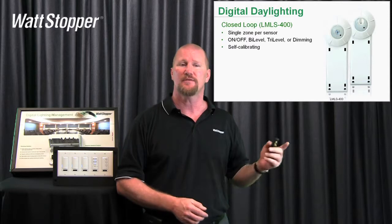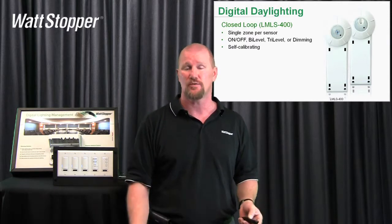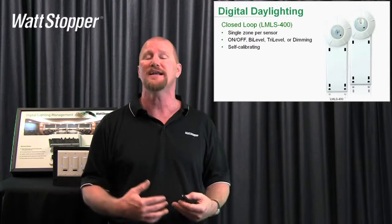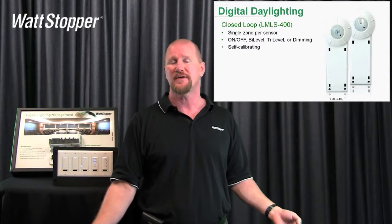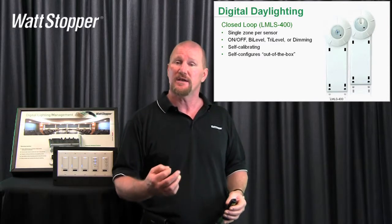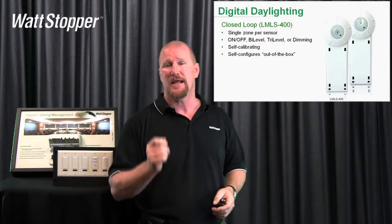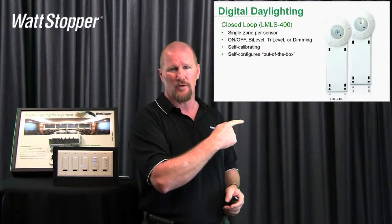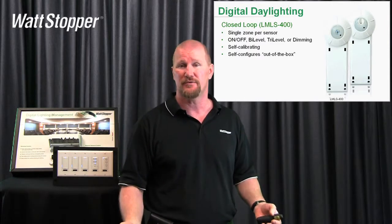The other thing I really like about the LMLS 400 is it's self-calibrating. Out of the box, you plug it in and it starts to work. It's going to be very conservative at that point — not aggressive daylight harvesting — because it has a predefined algorithm that assumes you're in a fairly typical space wanting between 35 and 50 foot candles, and it will start working. It's also self-configuring out of the box, but if you want to get a little tighter, we can commission it really simply by using a very specialized tool: a bent paper clip, poking it into the hole in the center of that photocell and holding it for a couple of seconds, and it will go into its auto-commissioning routine.